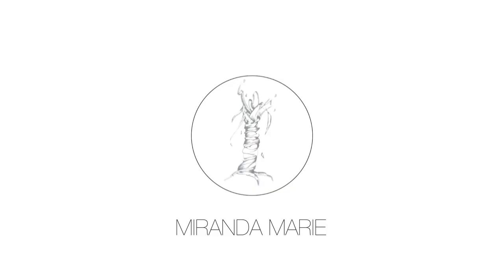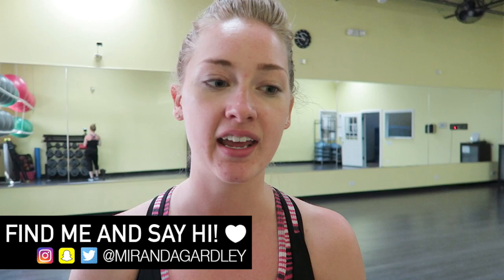I woke up to this email from Kayla — she's doing a summer sweat series, which is super exciting. She has a boot camp tour this summer and I tried to get tickets to the LA one and the New York one, but it sold out super quick. So she's sending out free weekly workouts and I'm going to give it a try and vlog it for you guys today.